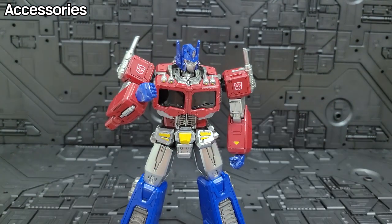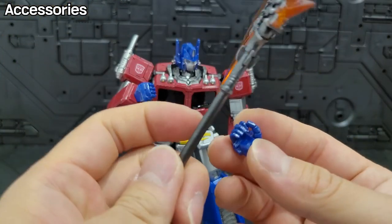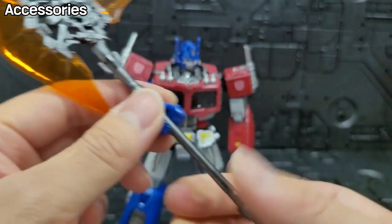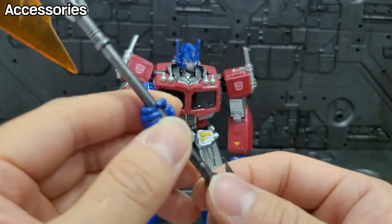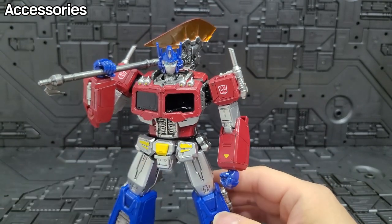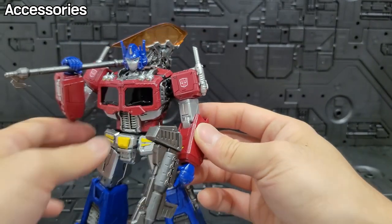I'll explain the weathering a bit later, but there isn't heavy weathering on the hands. There are multiple sets of hand parts available for different poses. However, some of the hand parts are missing or incomplete, so you have to work with what's provided. Even so, you can install all the weapons with the hand parts. The finger joints on the arms are a little bit loose, so I think you should be careful about that.